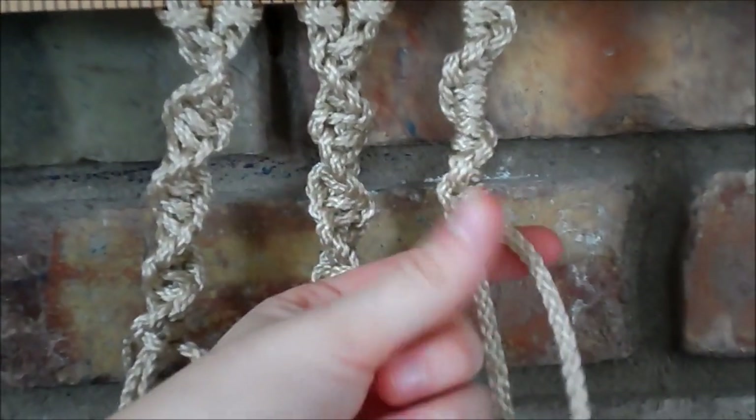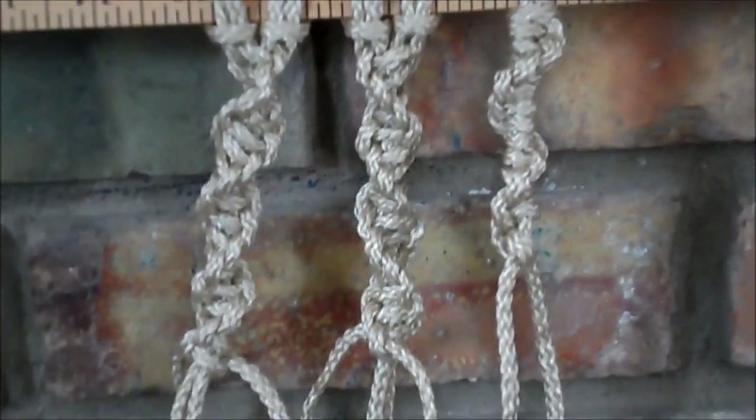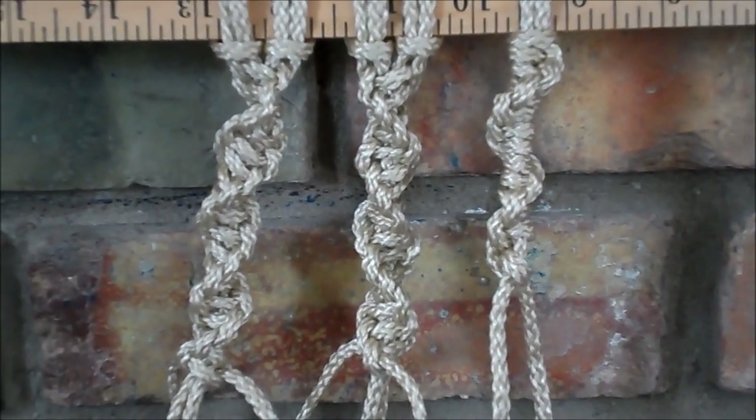You start to get this nice single line that just wraps around your center. It's a very beautiful variation on the classic spiral knot. And when you make this one, you're actually using half hitches.